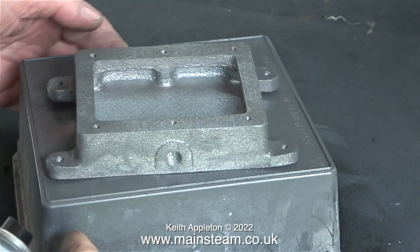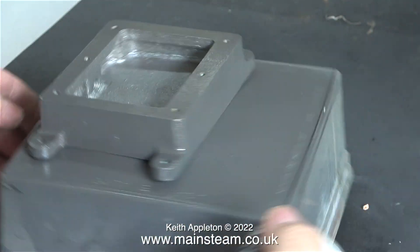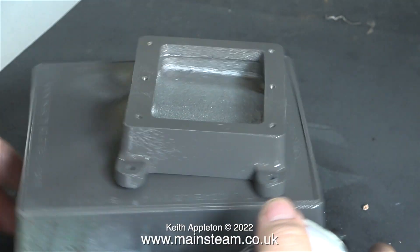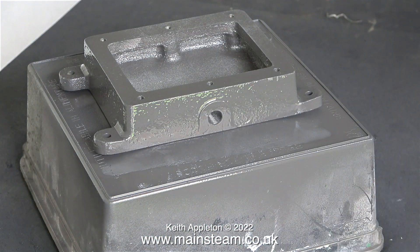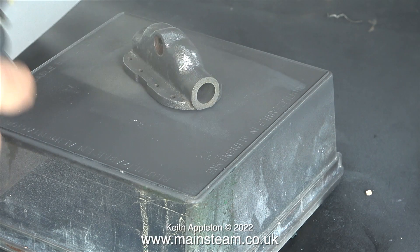I'm spraying this as you can clearly see, but when it comes down to the main part of the engine I am going to brush the primer on. Sorry about the noise when I move the plastic box — I should have used my turntable for this, but never mind. In no time at all the base is painted.